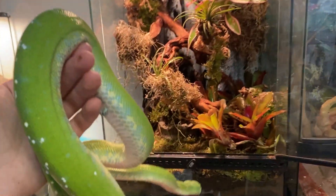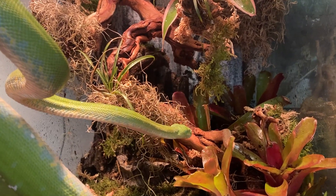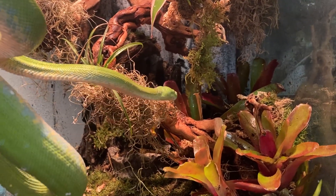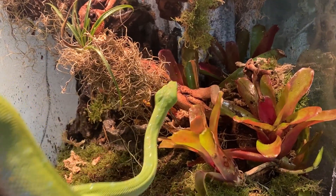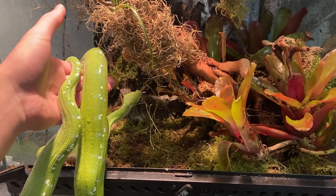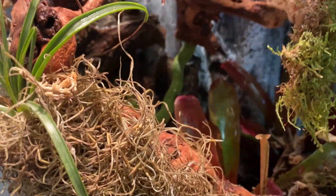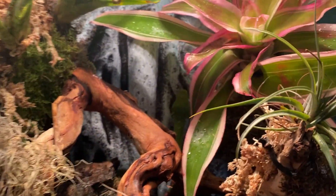Now the moment we've all been waiting for — time to put Aru in and see how she likes it! Let's put her along the water so she can find it right away. It looks like she's finally starting to go and explore it a little bit.